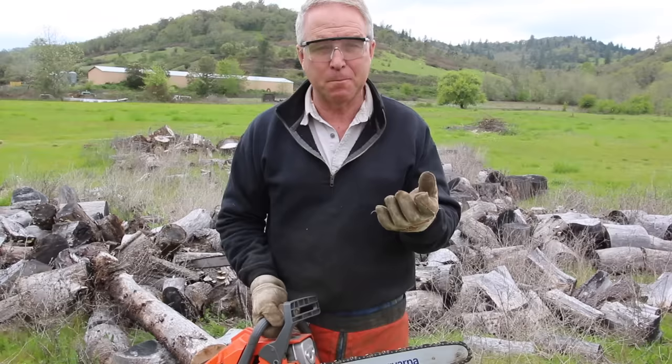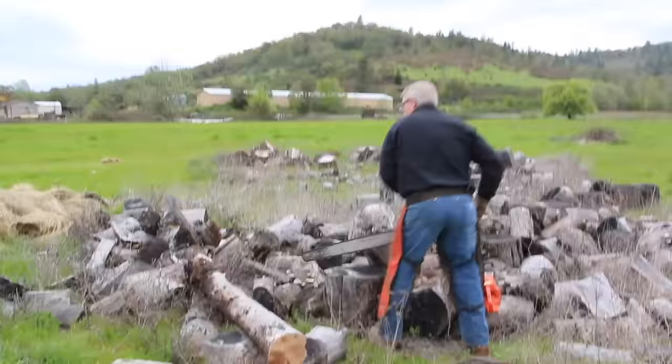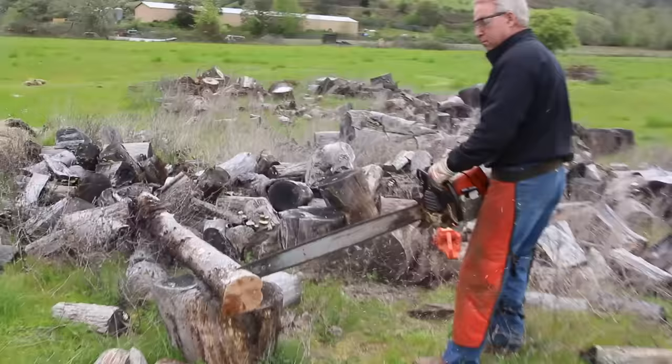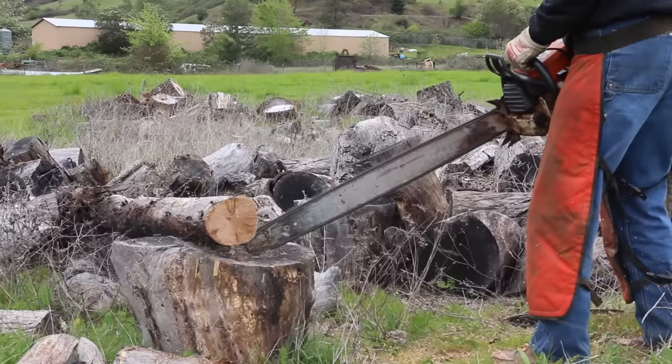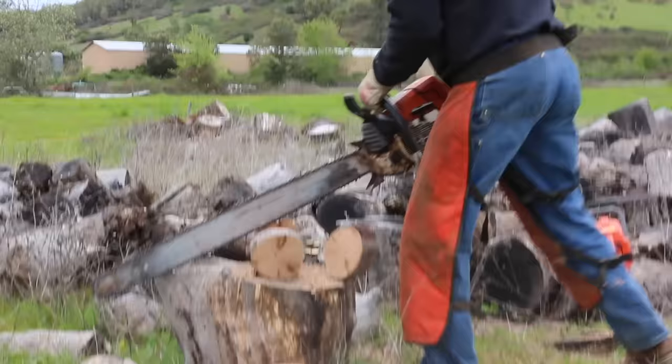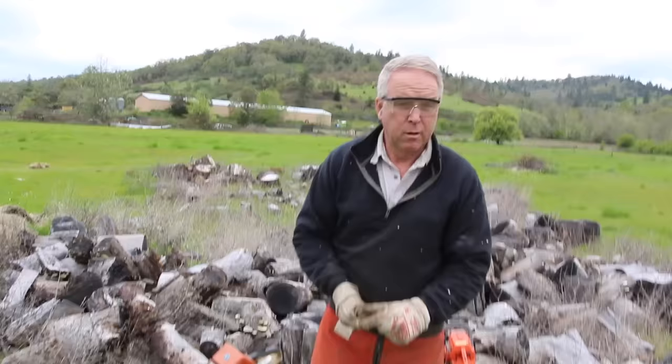Sometimes you have to cut with the tip, but this is another one of those conditions where as you bring the chain up to speed and bring it into contact with an immobile object, the danger increases exponentially. As you can see, the tip of the bar is very important and very dangerous.